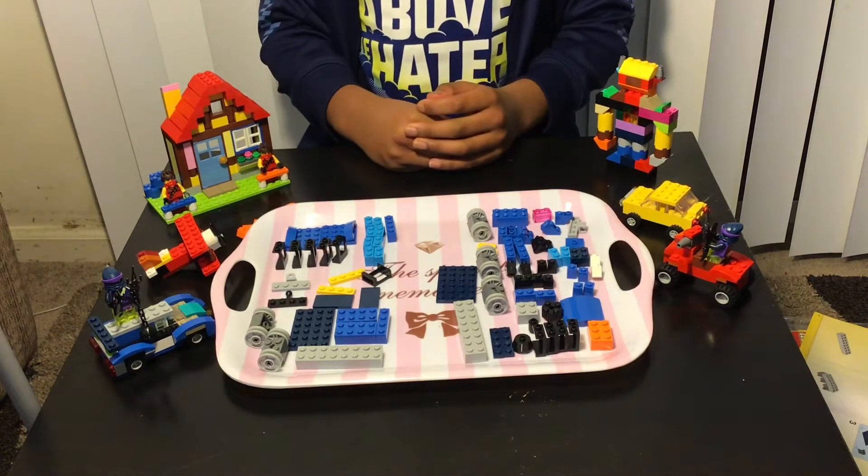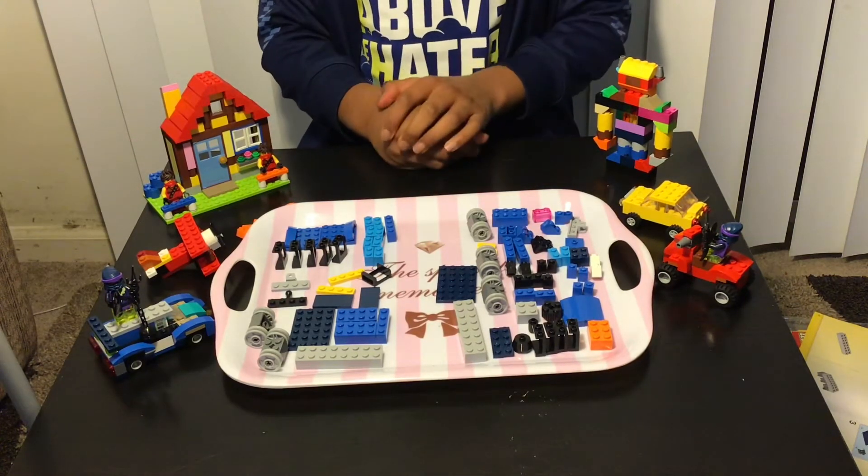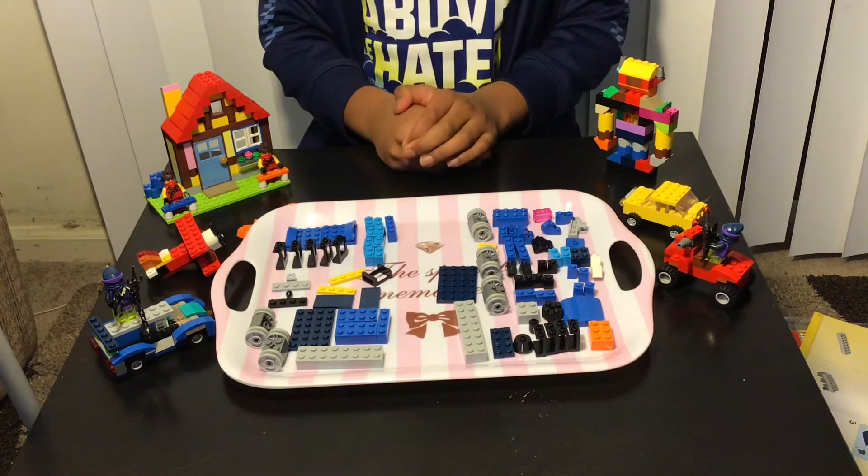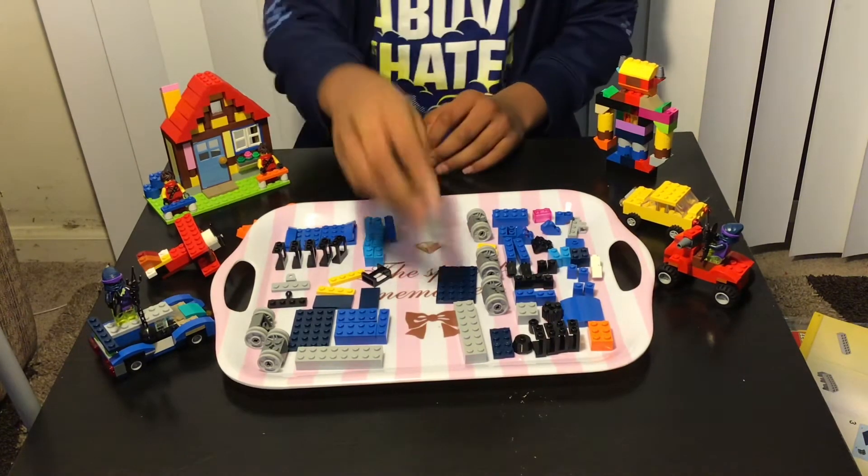Hey guys, welcome to my video. I hope you all are doing good. So now I'm gonna build a train plus a caboose, so you guys can also do it with me. Let's get started.